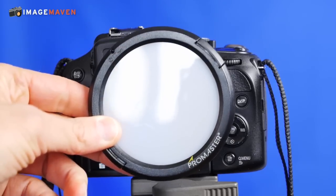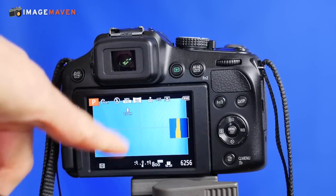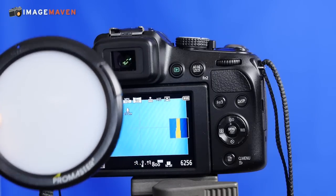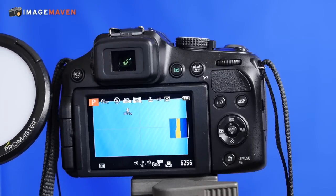If you use the disc you have to basically do the same thing. You go through the same menu but instead of holding the card in front of the lens, you put the disc in front of the lens and point it at the light source. Okay, let's look at another camera.